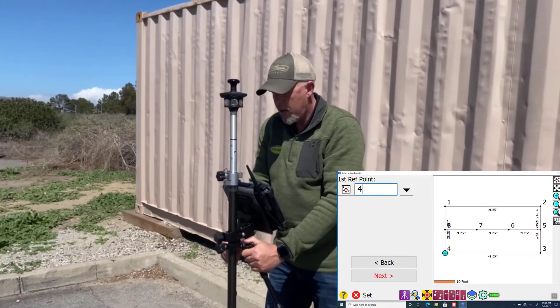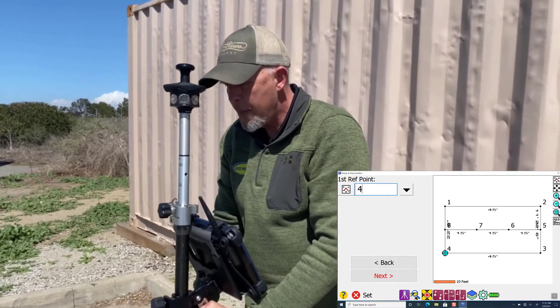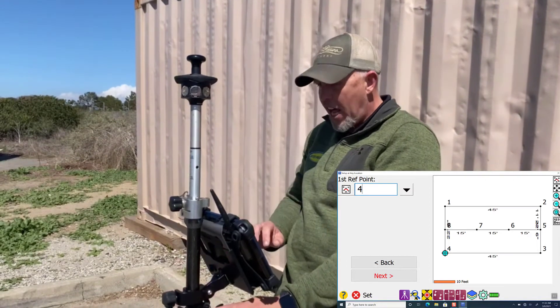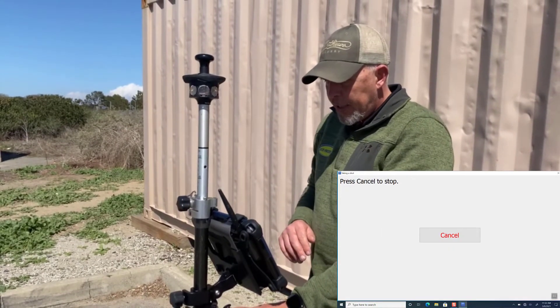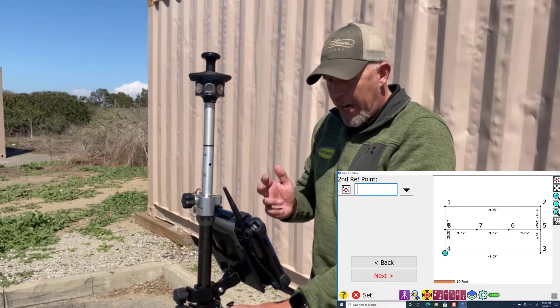This is where I do use the bipod to hold everything nice and steady. Make sure we're level. We've told it we're at point four, so now we're going to go ahead and hit next and shoot. It's going to take a second, it's going to beep, and now it has that point.